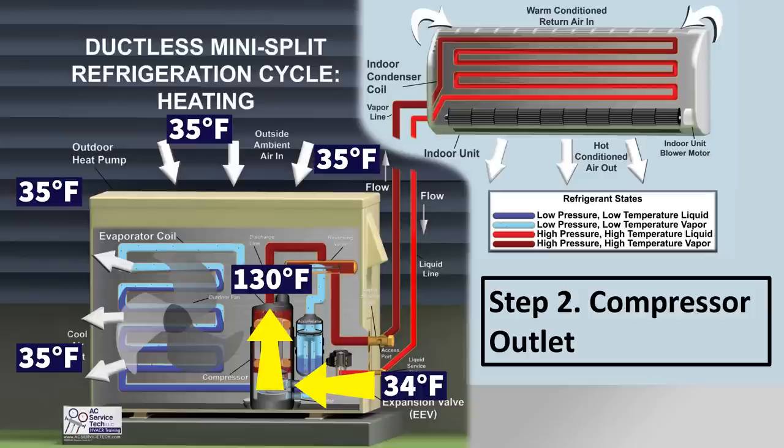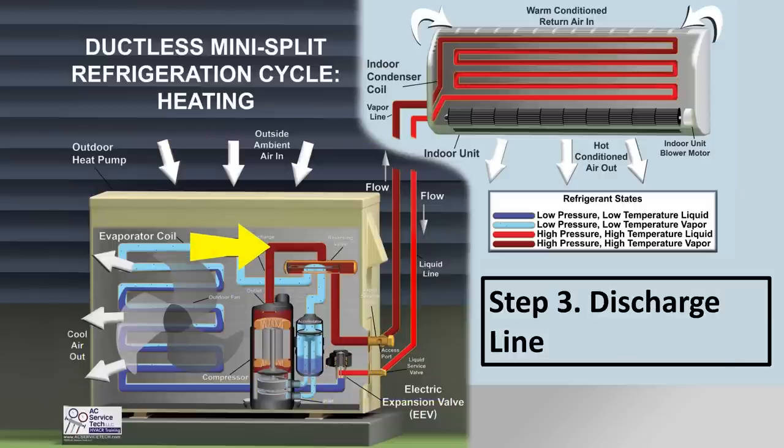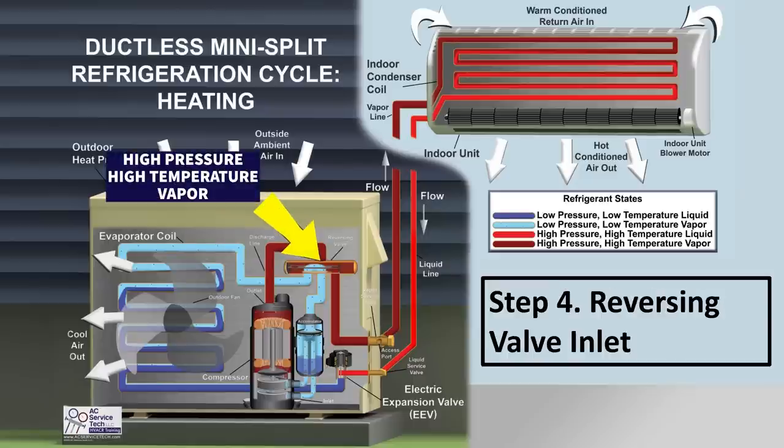Maybe 130-degree refrigerant exits the compressor — the outlet is the hottest point in the entire system. On the discharge line, step 3, the refrigerant is around 130 degrees inside the outdoor unit cabinet. This high-pressure, high-temperature discharge gas then travels into the reversing valve — that is step 4, the reversing valve inlet.